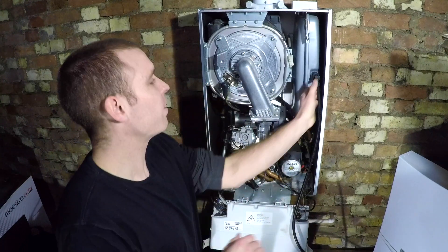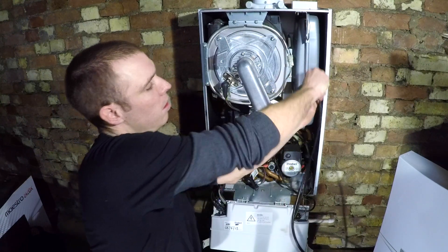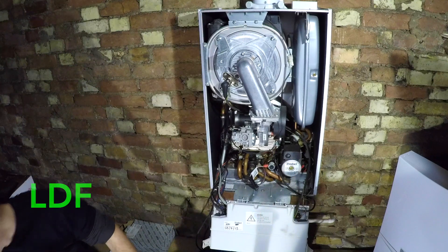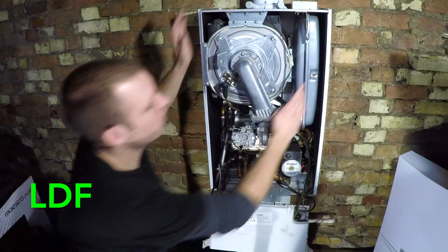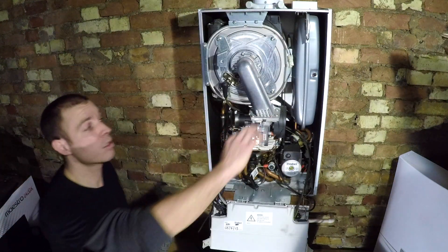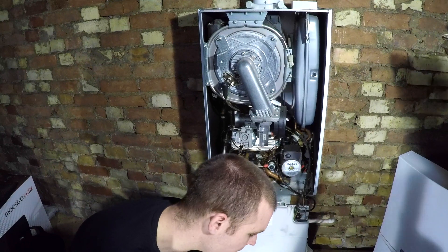That vessel was last pumped five years ago and it had only lost 0.25 of a bar in five years - not much. So the vessel's pumped and I'm not going to get a load of gurgling and water coming out when I'm trying to work on the boiler.